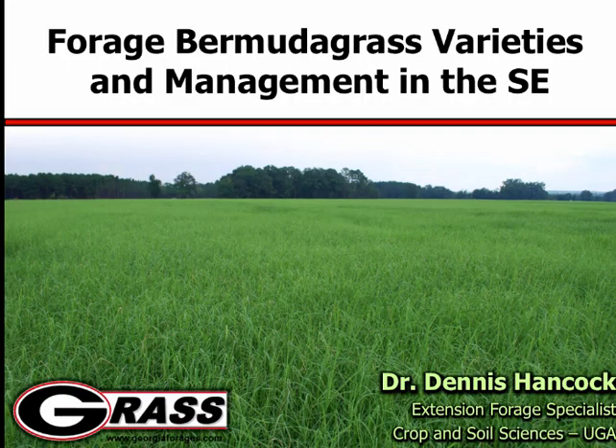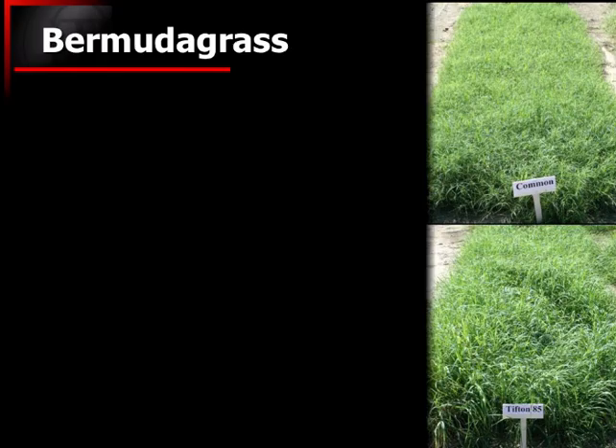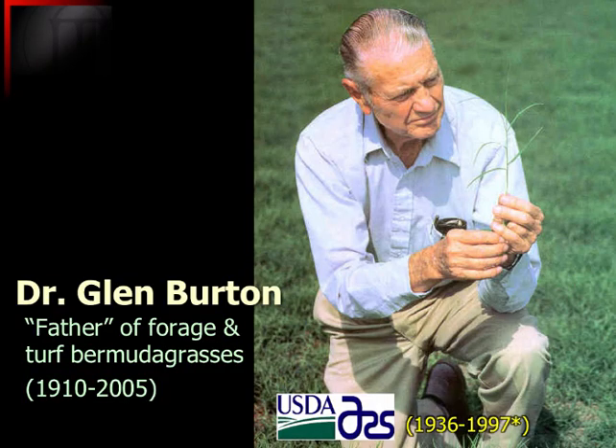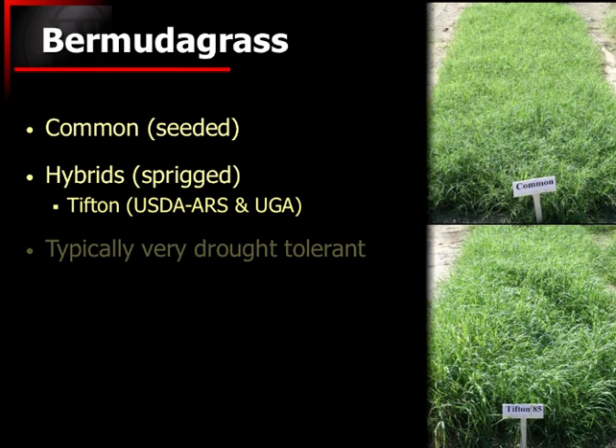I'm just going to hit a few highlights. I realize that many of you probably don't really have a whole lot of Bermudagrass that you're growing, but I do want to let you know about a few things we're doing in Georgia. There are a lot of different Bermudagrass varieties out there — some are seeded varieties and some are hybrids. A lot of the hybrids that have been released came from the program in Tifton, and many of those released from other states actually have parentage tracing back to that program. Glenn Burton is really the father of forage Bermudagrasses, and many of those that came out of his program are from him.